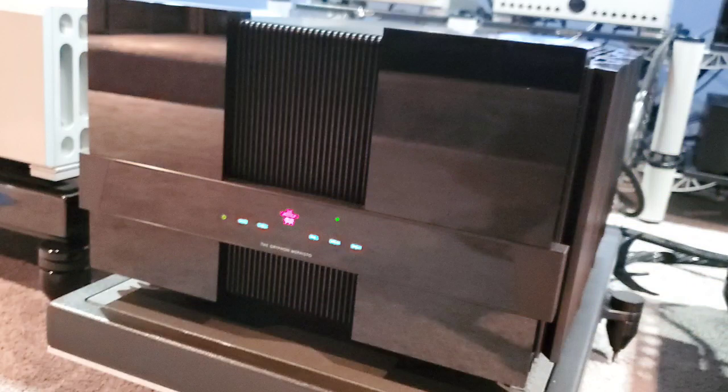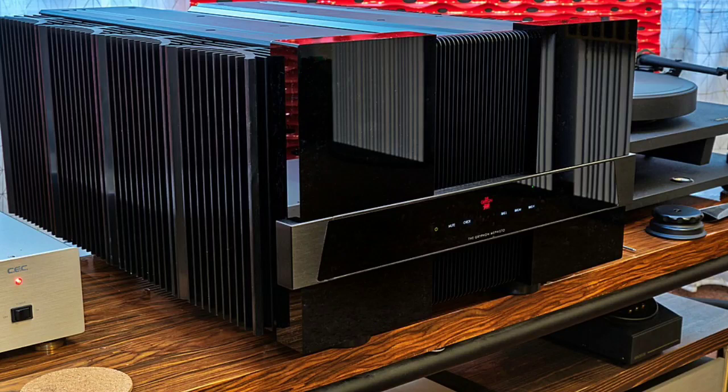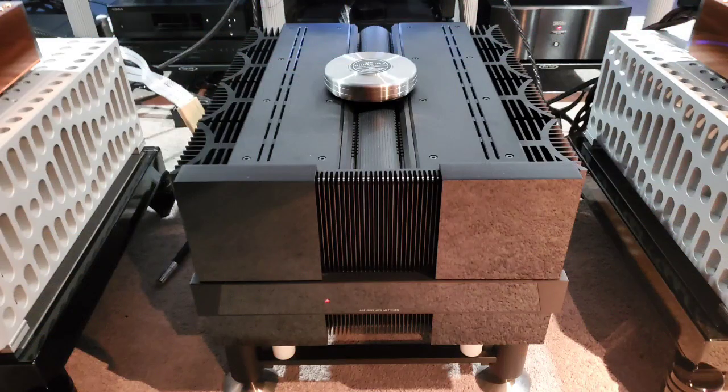Next: who is the Griffin Mephisto for? This is an amplifier designed for a person who wants a race car experience. Someone who loves sheer control and muscularity. The Mephisto has the most tremendous control I have ever heard on any of my power amplifiers — it just grabs my woofers and literally mauls them the way a lion mauls a zebra. I have never had an amplifier that naturally grips the woofers better than the Mephisto.